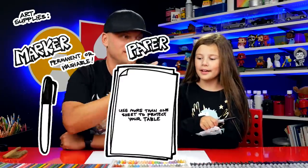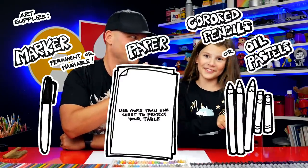Hey friends, blue penguin. We hope you're going to follow along with us. You need a marker, some paper, and something to color with.